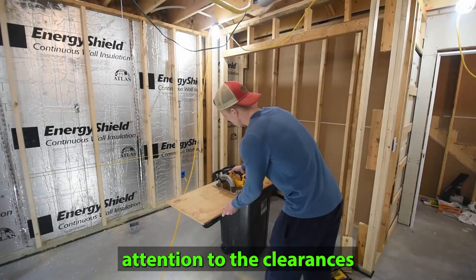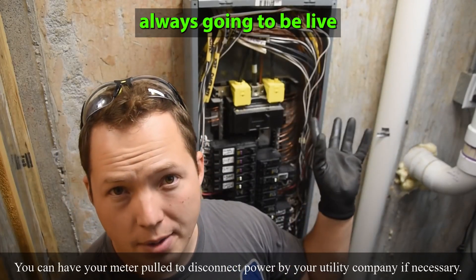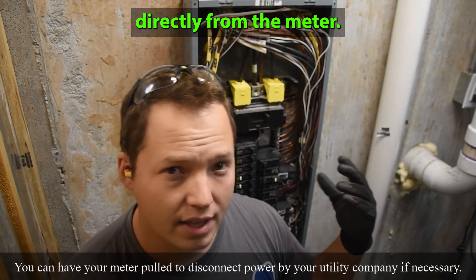Make sure you pay attention to the clearances that are required. These top lugs right here are always going to be live because those are coming directly from the meter.